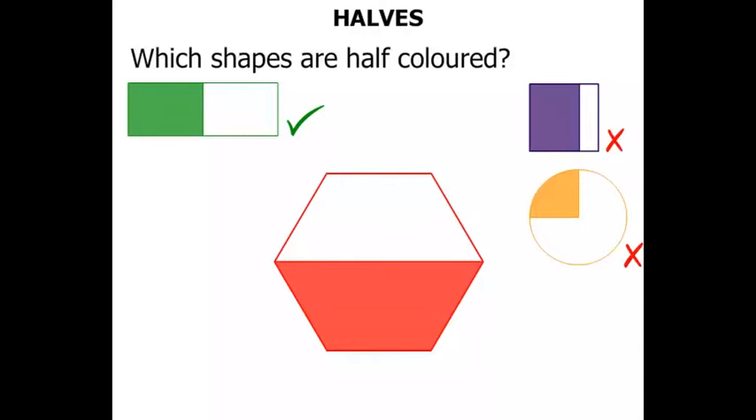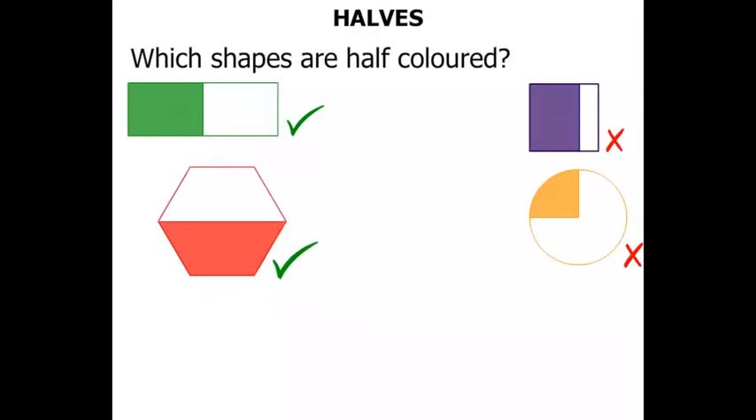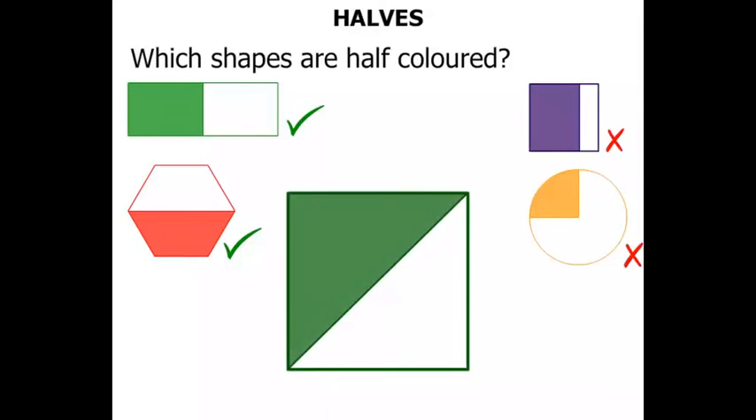The next shape is a hexagon — it's got six sides. Do you think half of it is coloured? Yes, I think so as well. Now this square — it's got a diagonal drawn, and one side is coloured while the other is not. So half is coloured. Yes.